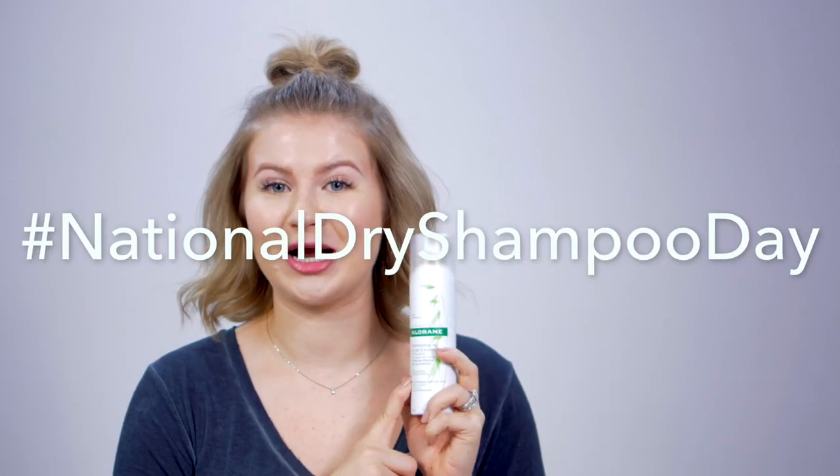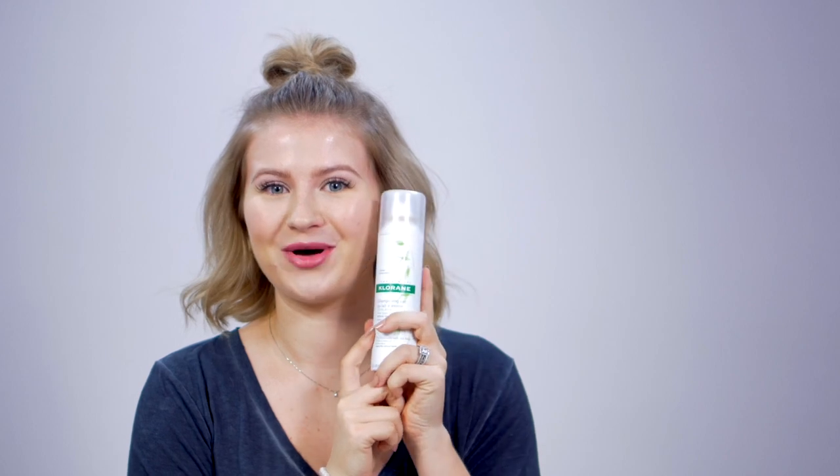Since March 12th is Daylight Savings Time, Claron proclaimed it as National Dry Shampoo Day, which will save you time and effort to get ready. Throughout the whole month of March, Claron will be giving away dry shampoo on their Instagram page. I'll have a link down in the description box below for you guys to get a chance at winning one of these.